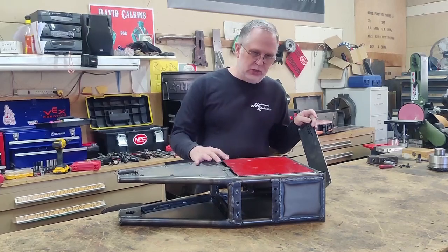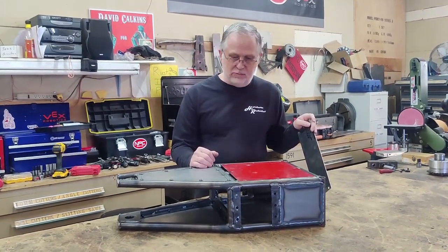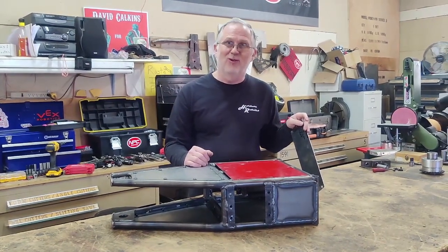This is the new frame, so we're ready to start mounting all the drive components and putting stuff in it. Hopefully it holds up when we're at Robo Games.